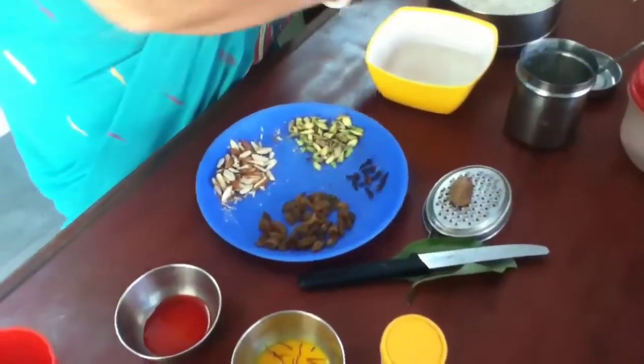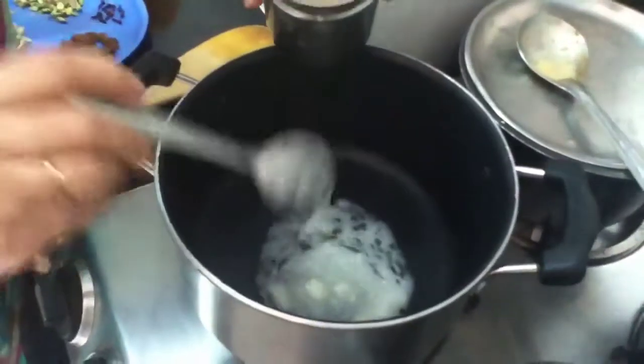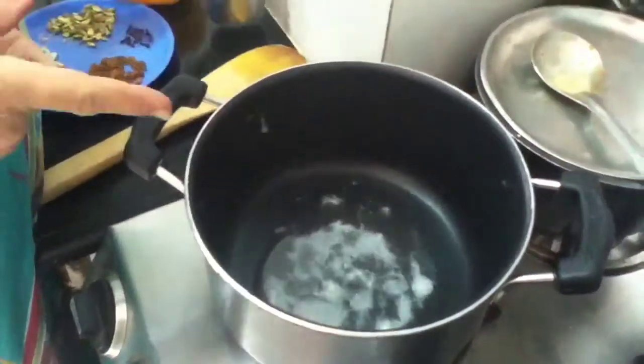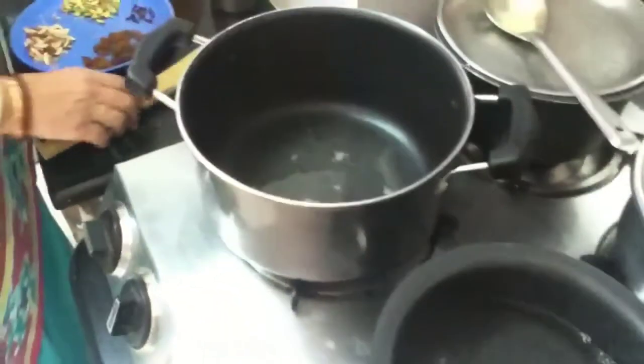Now first we will fry them. I will take 2 to 3 tablespoons of ghee. This ghee is homemade, but you can use regular market ghee as well. I have kept 3 cups of water to boil — I will add hot water to the rice so it takes less time.